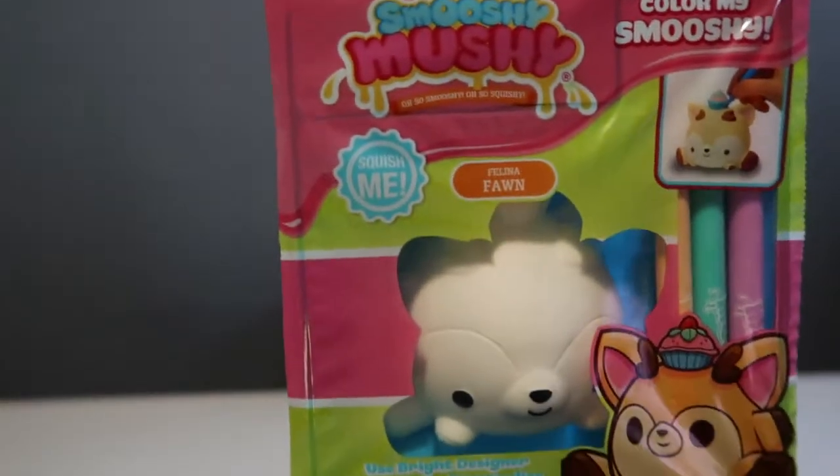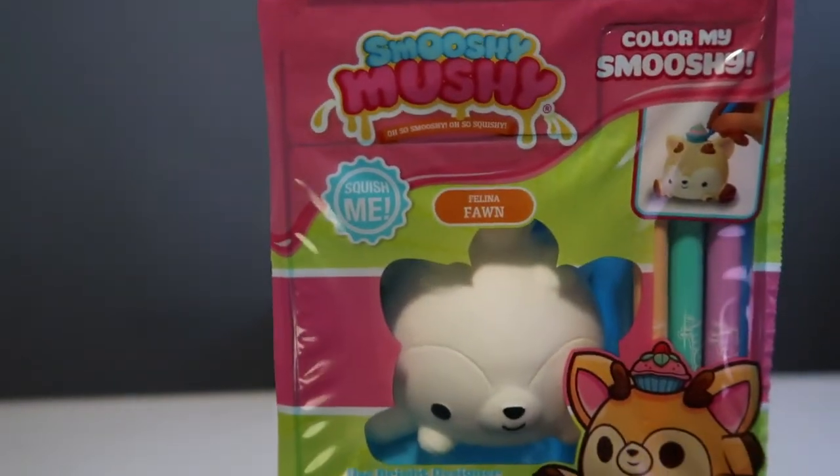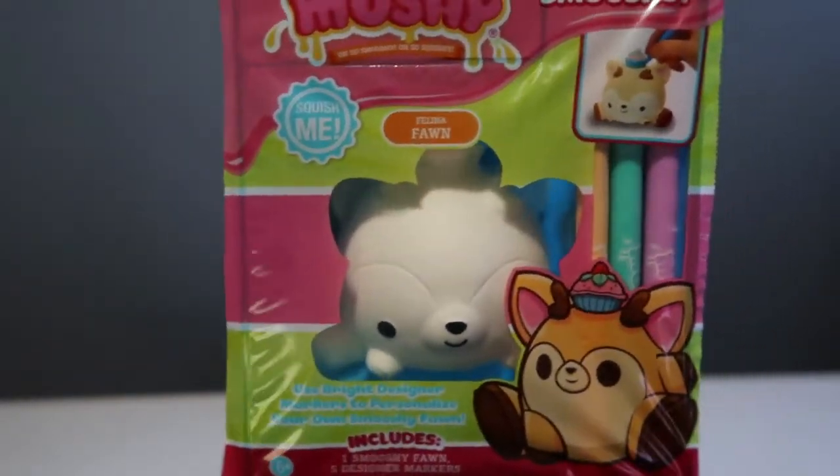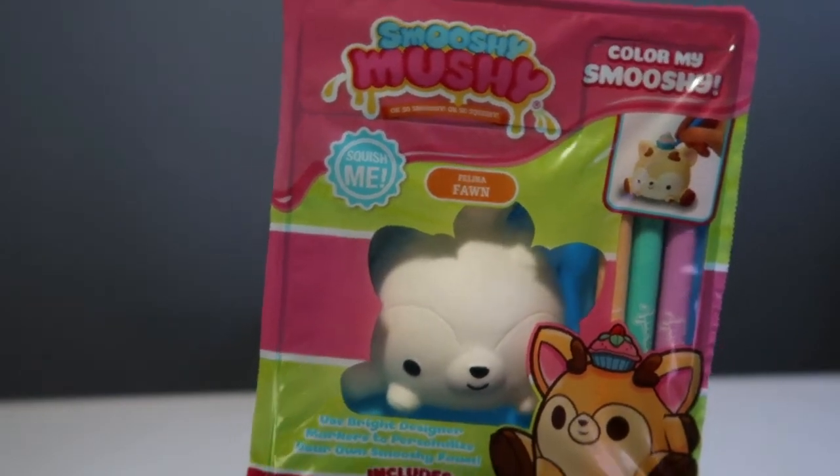So this is a pack — it's actually by Smushy Mushy, I think. I got it at Walmart and it's really cool because it comes with five markers and you can personalize it by yourself.